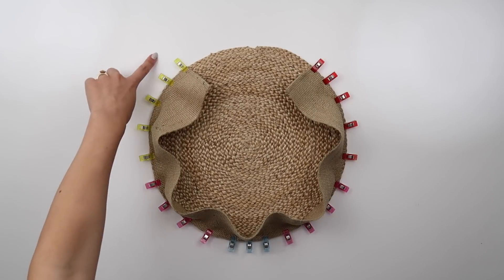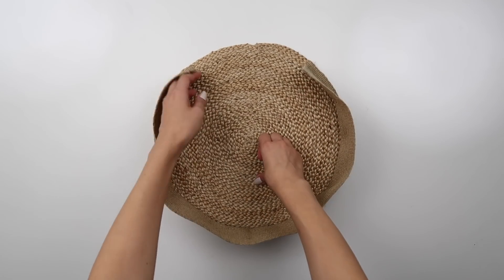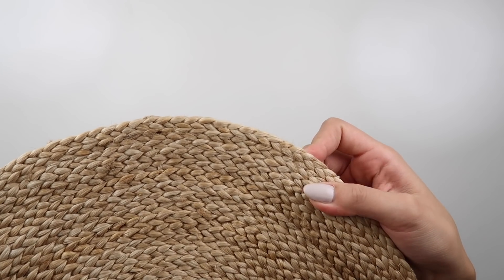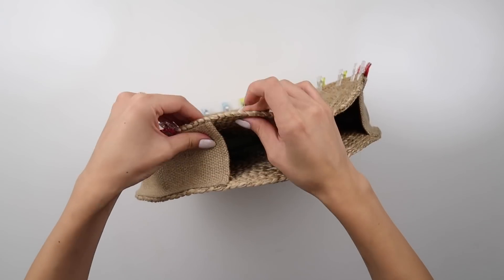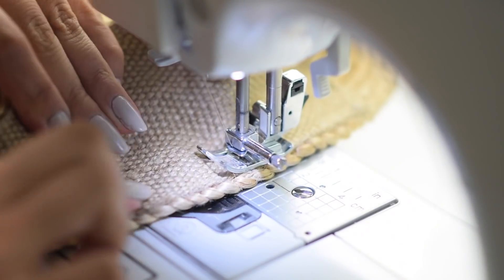Now we can clip the ribbon to the placemat and sew all the way around with a straight stitch. The straight stitch is hardly noticeable on the outside as long as you use matching thread. We'll repeat that for the second placemat, and the bag's body is done.